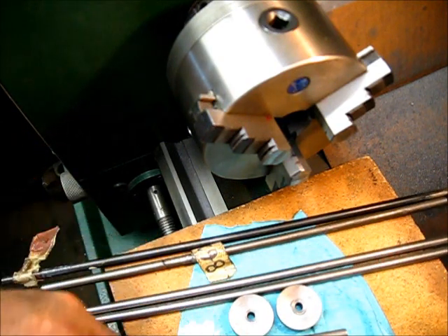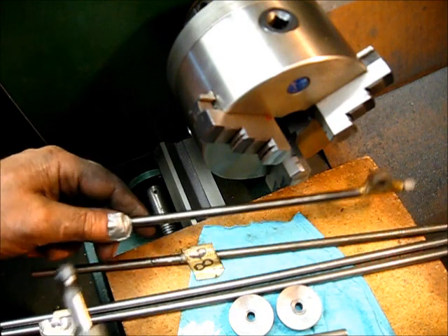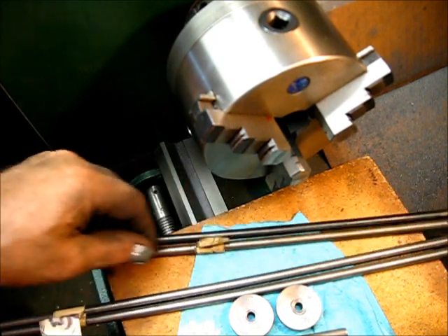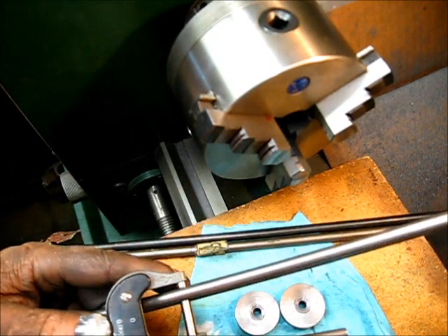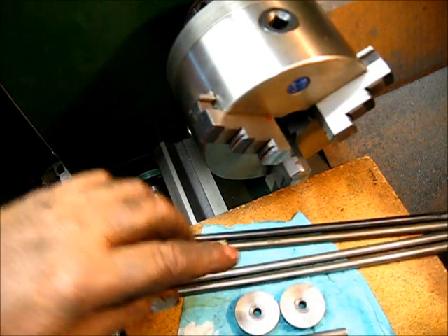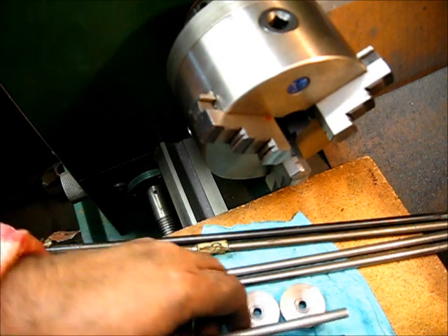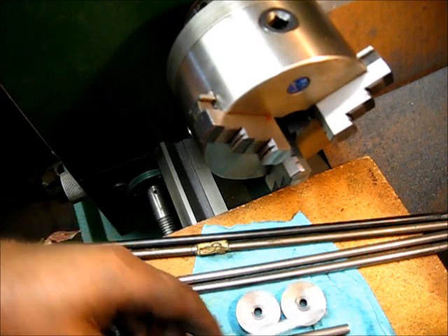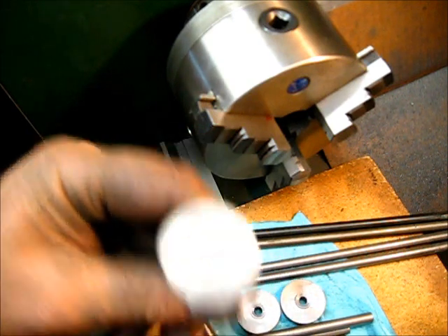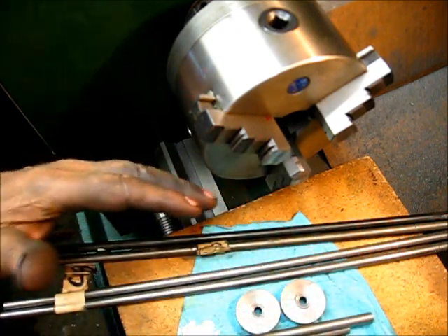I kind of like that 1018 for a valve stem too. If you put the micrometer on there, that mics out at 311 thousandths — and that one's 311. These 1018 pieces mic at 310. You keep that in consideration as to the valve guide size. And this is a store-bought valve right here, and it mics out at 311 thousandths. So any one of these would be a good choice.